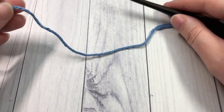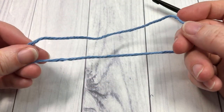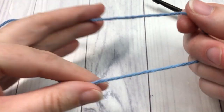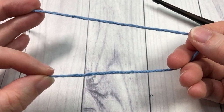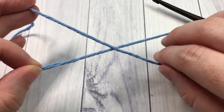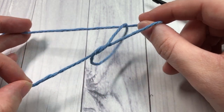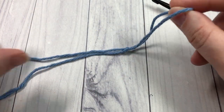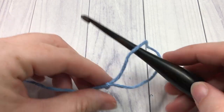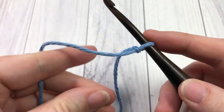To begin your Earl Grey Cup Cozy, you're going to start by making a slip knot. To make my slip knot, I simply take the two ends — this is my short end, this is my working end — I cross over, stick my fingers through the loop, grab hold of my working end, and pull. Place your yarn on your hook and just bring it to be a little bit tighter.